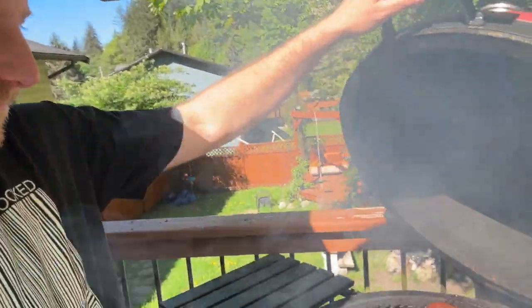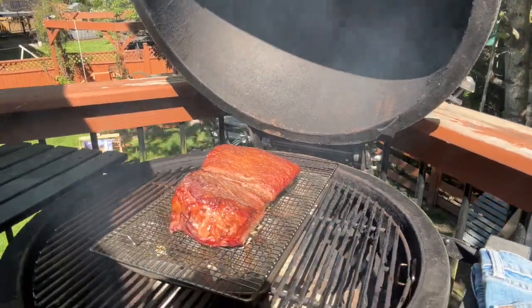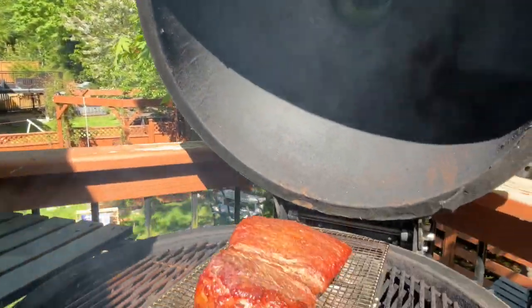First things first, we got the brisket already on here. Look at that beautiful, beautiful hunk of meat. So this is the deal with the brisket: you want to season it, you want to rub it, you want to take some fat off. But to be honest, I leave most of the fat on because I like eating the fat — it's the best part, it's the most flavor. A very simple rub: most people would recommend just salt and pepper, but I put a little bit of seasoning beyond that. Then you want to get it in the smoker.